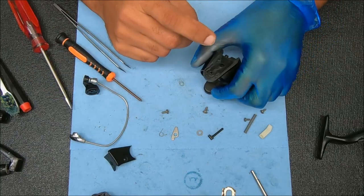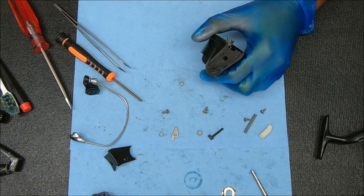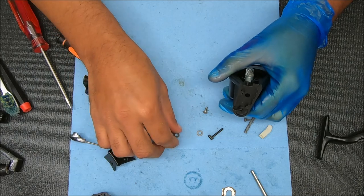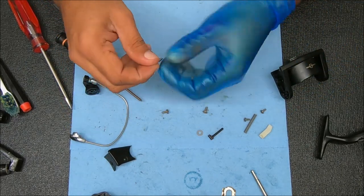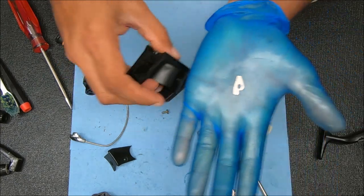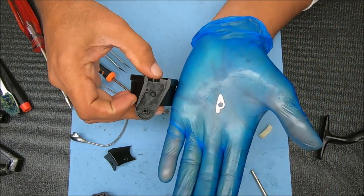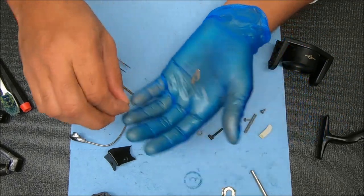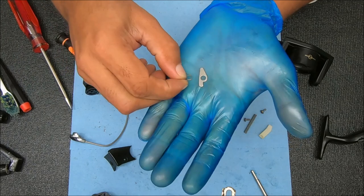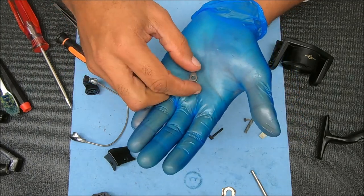Now let's go ahead and do the spring side of it. First we're going to put this piece in — the way that's going to look is just like that when looking at that section. We're going to take this spring — there's a hooked end right there. Going to hook that around the back side, kind of like that. Then lay it over.